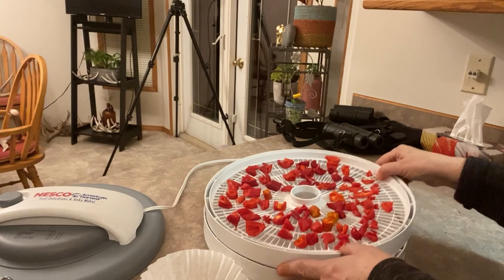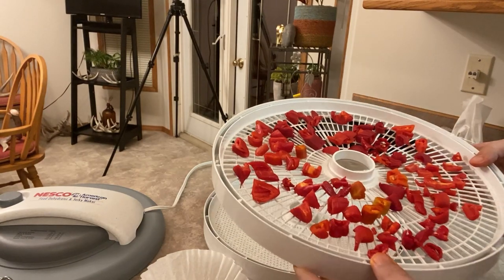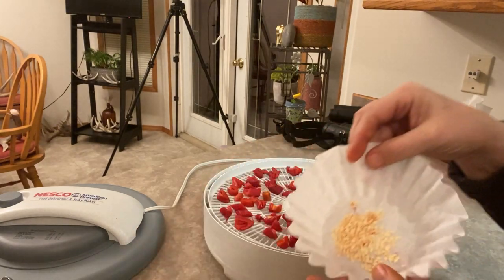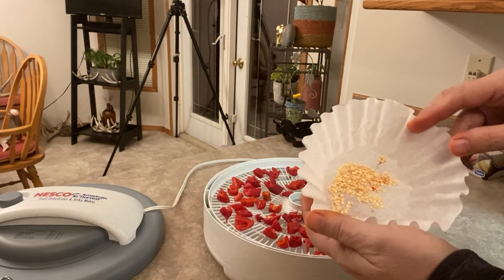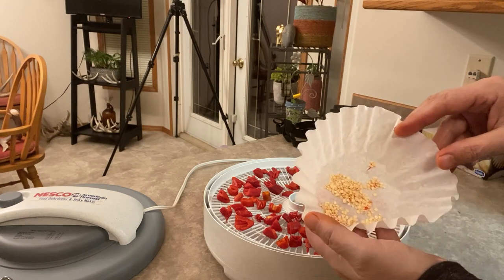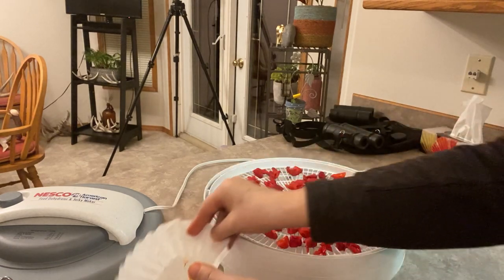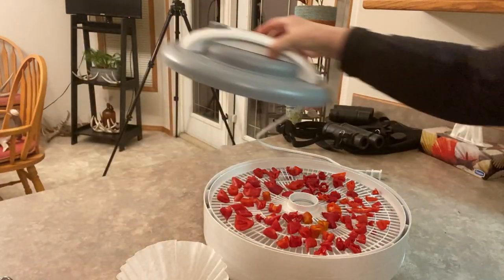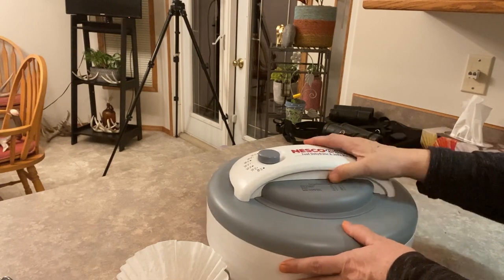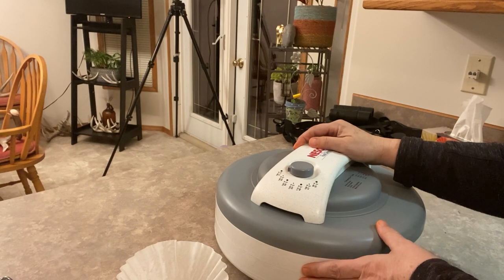Okay, so we have our paprikas all cut up and ready. I'm going to turn on the dehydrator. I've also collected a whole bunch of seeds here that I can save and share with someone else and use in my garden hopefully for the next couple of years. We'll just put the dehydrator on, leave it for 24 hours, and then we'll be ready to grind them up in the spice grinder.